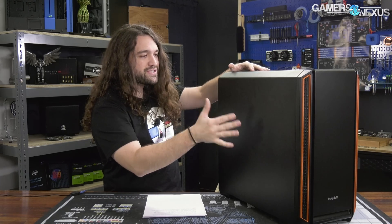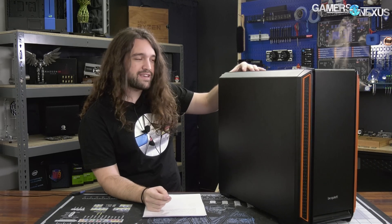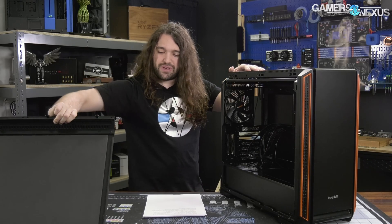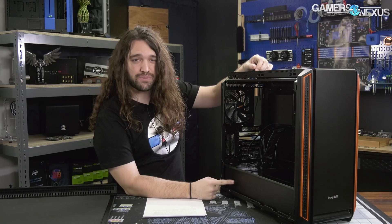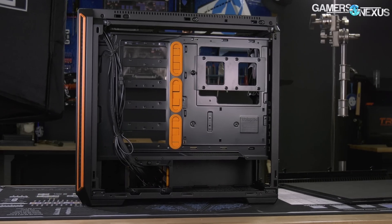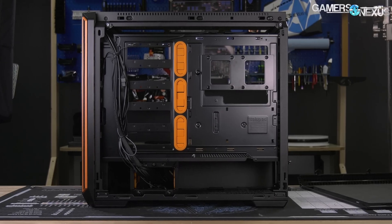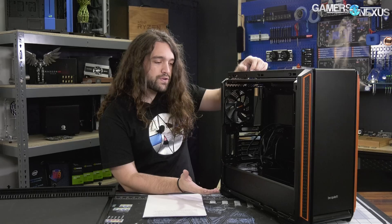There's a side panel with no window in it. There's a windowed version, of course. But you pull this off and behind the windowless side panel, there is a feature which is purely for aesthetic purposes — that's the power supply shroud. Power supply shrouds are made for hiding cables and power supplies because they're the ugliest part of your PC. But you already can't see the thing. You can't see the cables because there's a steel wall in front of it. So putting a power supply shroud here really just inhibits the build process and inhibits airflow in ways which are actually important, for no gain.